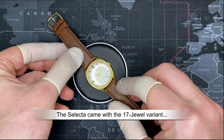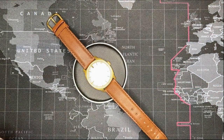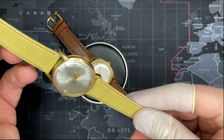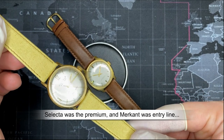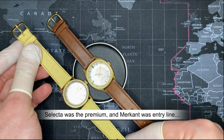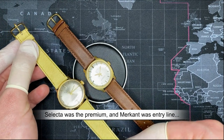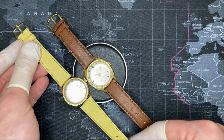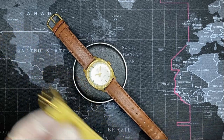The sister watch to this one is actually the Kienzel Merkant, which I also have. The Merkant is a lesser watch to the Kienzel — the Kienzel is the nicer one, and the Merkant is the slightly less expensive one. These are both from the same era, which is really nice since I actually have both and can compare them.